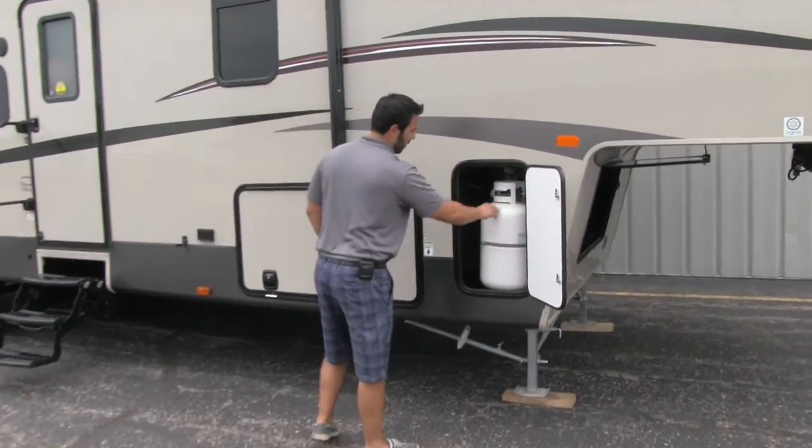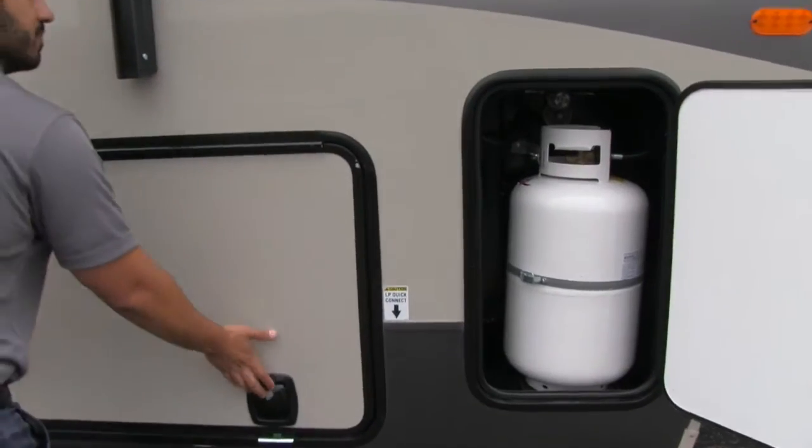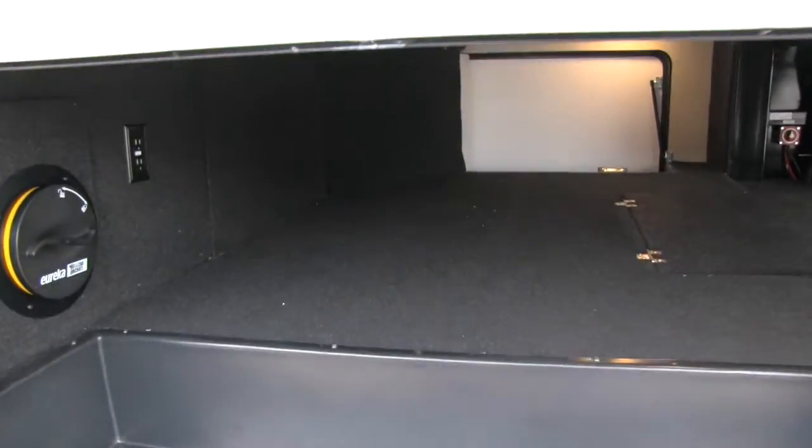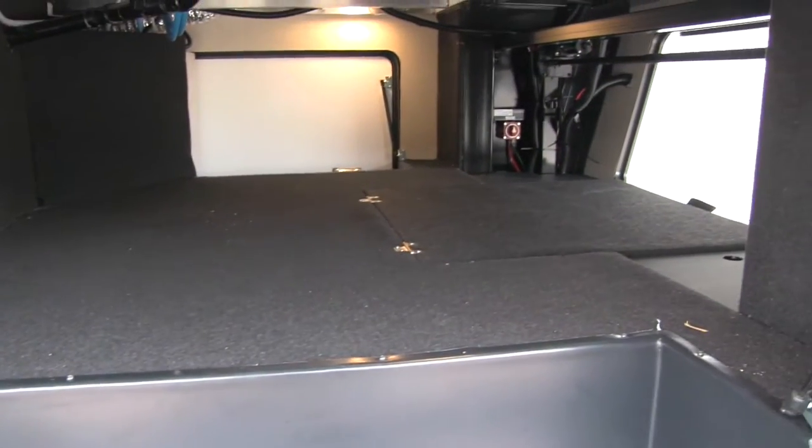Opening this compartment, we'll have our propane tank — we have one on this side and one on the other side. And as we take a look, this will be the pass-through. This compartment, like I mentioned, opens up from both sides and you can also access it from the front.